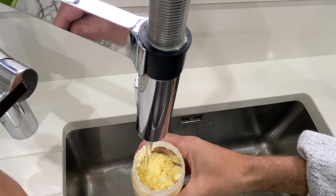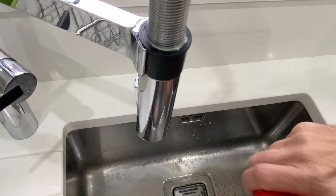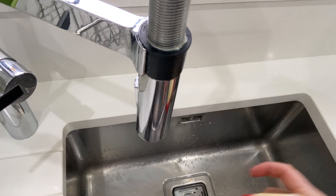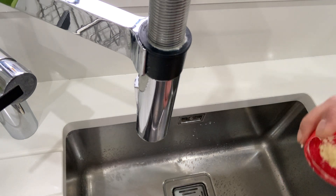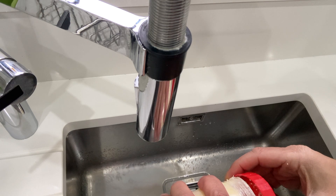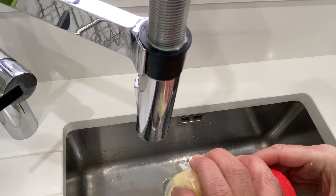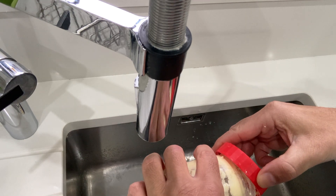Wash it one more time — three times is probably enough. You really want to pour off as much of that water as possible, and your butter is there.